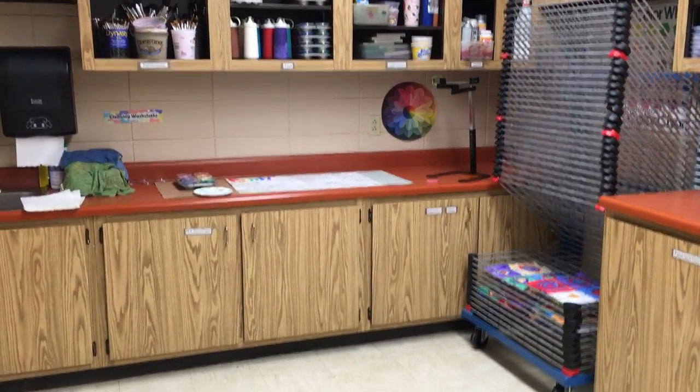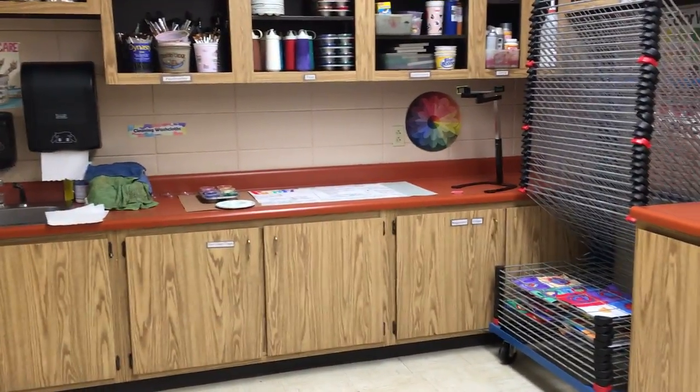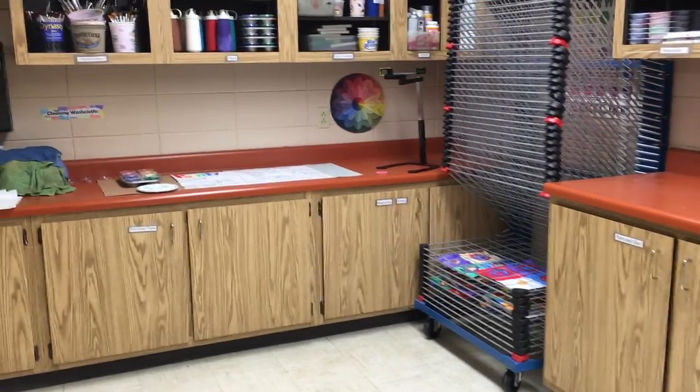Time to explore the painting station. You will find that the painting station is in the back corner of the room by the drying rack.